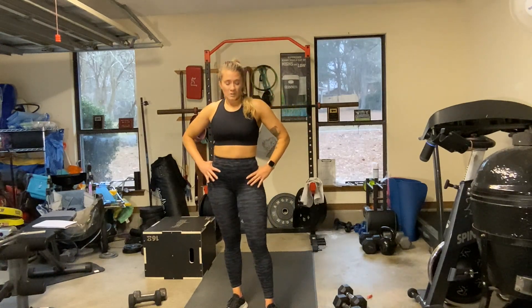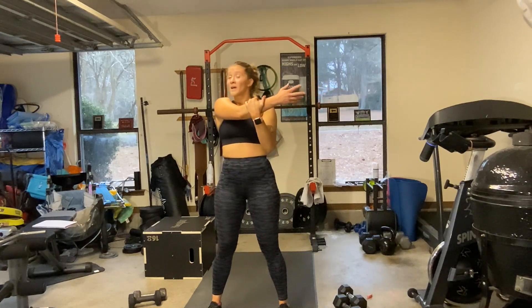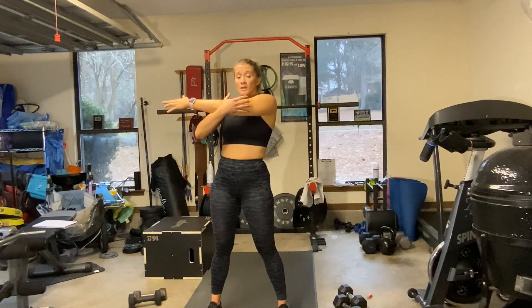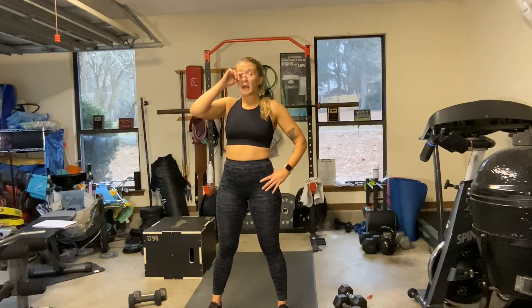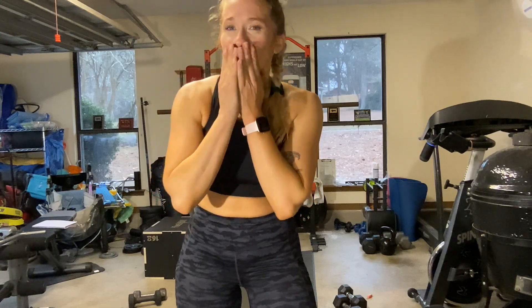I also did heavy shoulders this week — really working on strength. Pressing 25s — those ripped my shoulders, they were on fire. All done! I hope you guys enjoyed — I loved this one even though I wanted to die. Look out for the ab workout coming. Stay safe, stay moving, stay healthy — I love you all, bye!